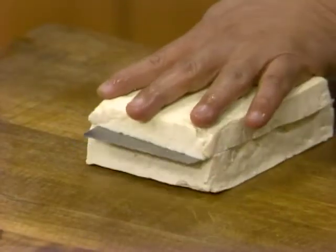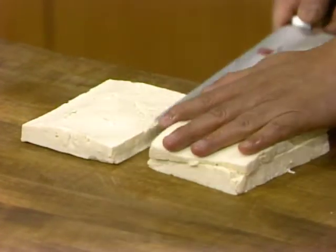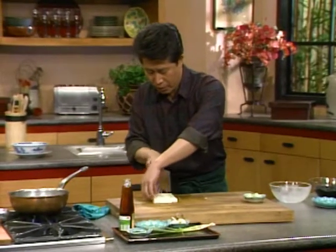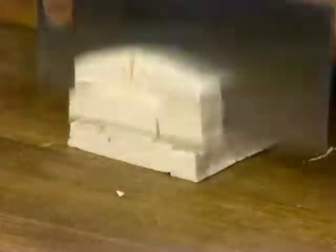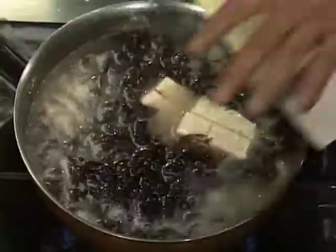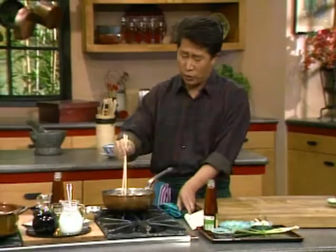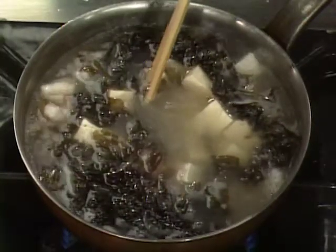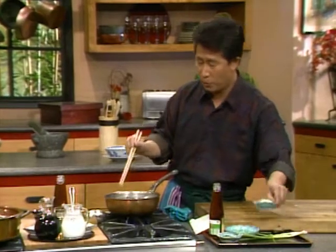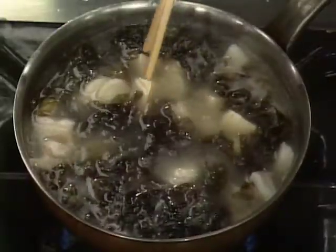Now cut up this tofu, set it aside. Cut it up into little cubes like this, put it over here. Tofu goes well with seafood — it's very bland and takes on the flavor of everything. So I'm going to add some fresh water chestnut, which I've peeled and sliced, to give some texture and sweetness. And I'll put some cilantro — chopped cilantro right here.